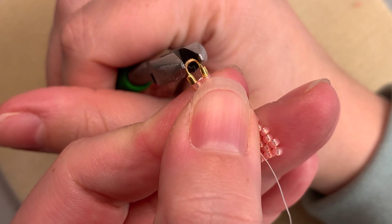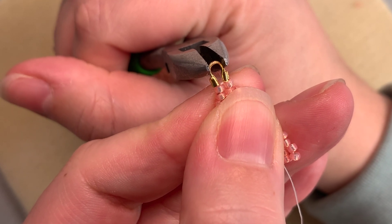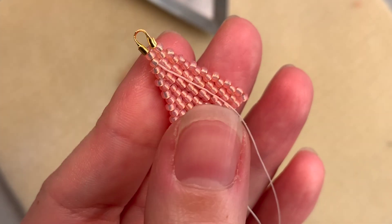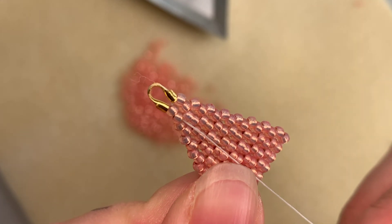You can use your chain nose pliers to gently squeeze the top of your thread guard to better match the size of your brick stitch. From here you're ready to tie off or weave through to start your fringe.